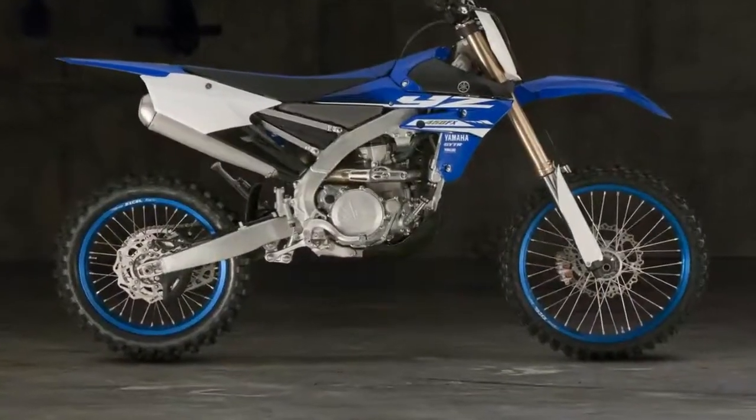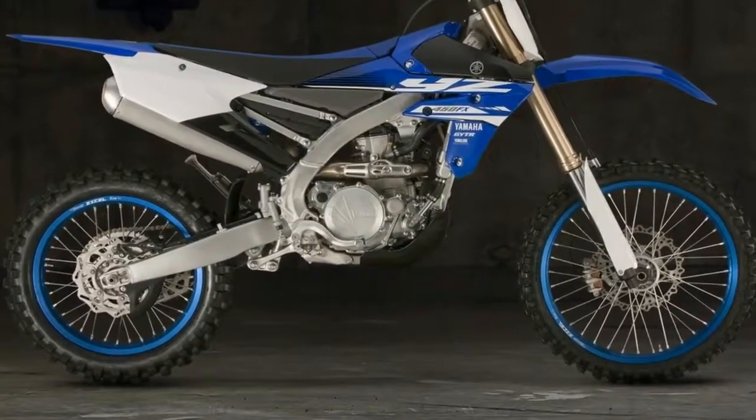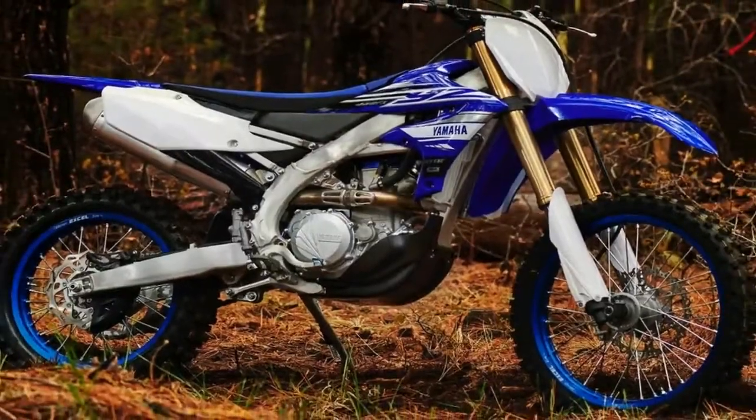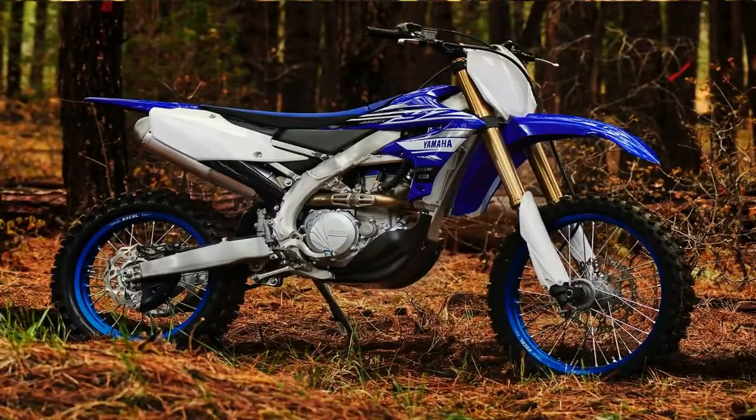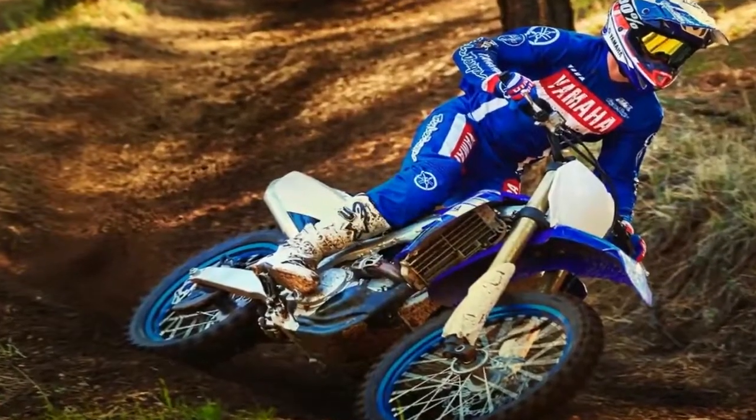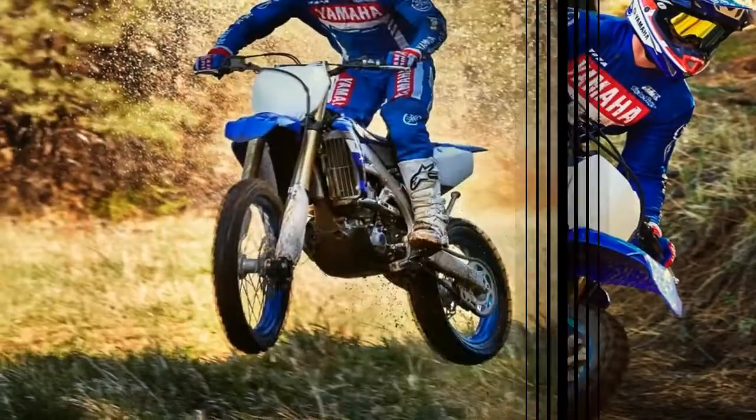For 2019, Yamaha has refined its distinct rearward slanted cylinder design for the YZ450FX engine with a new cylinder head that features a more upright side to work with the bike's updated frame for optimized front-weight distribution.